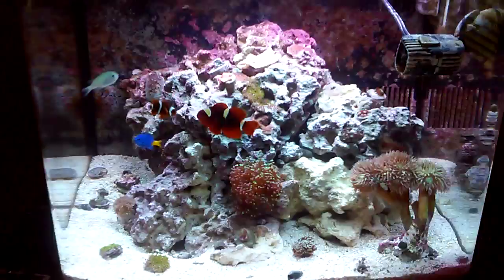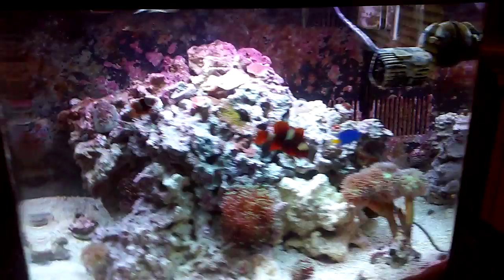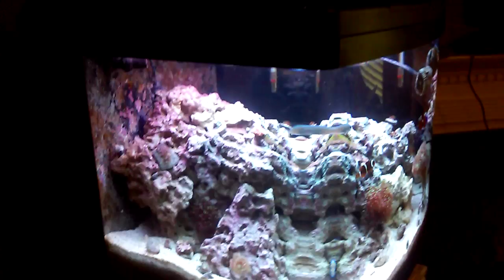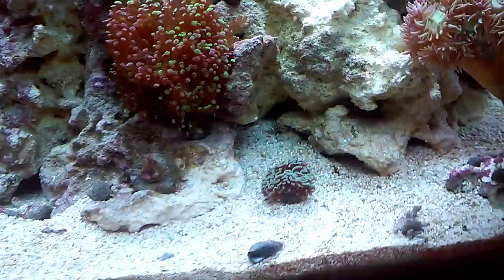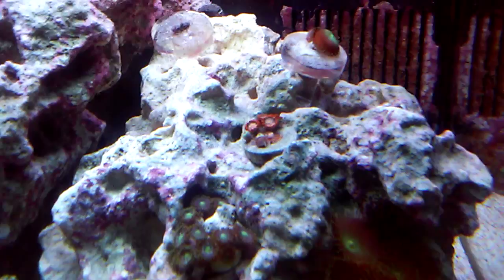I'll be making a video later on how to do this if everybody is interested. Because I didn't want to do an open top — I wanted to keep my top and keep the fish from jumping out. As soon as I was able to do this within the past hour, everything opened back up and everything started to shine and pop. Which was good because before, everything was starting to die or not be as bright.